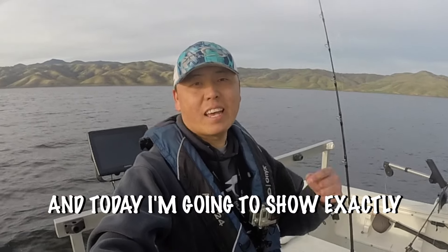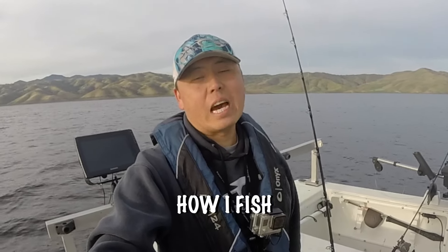Hey, what up fam? It's Meng and today I'm going to show you exactly how I fish San Luis Reservoir. Let's do it!